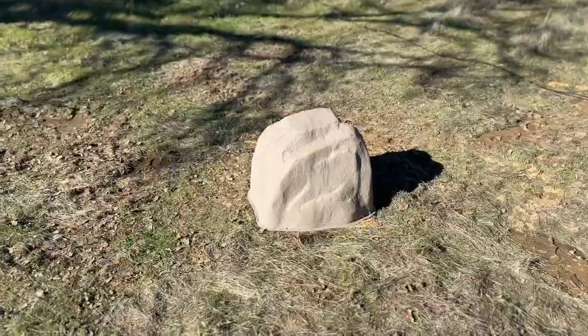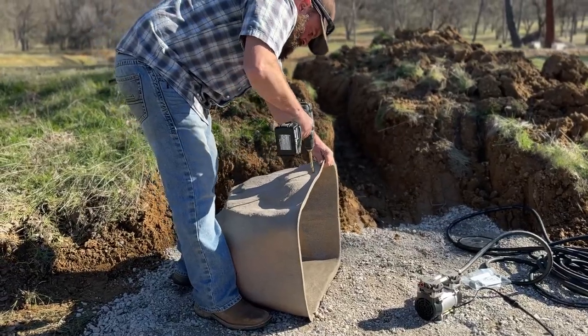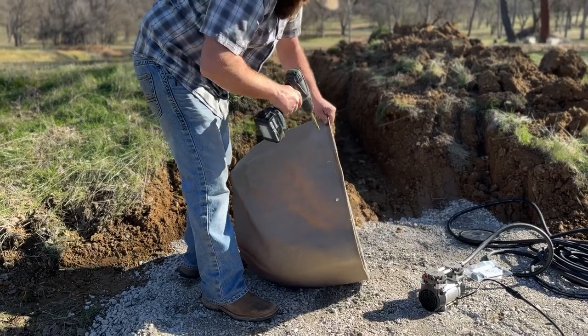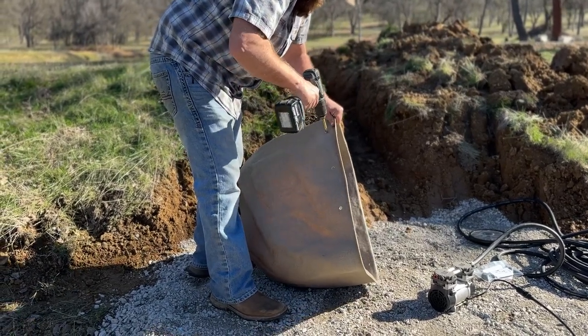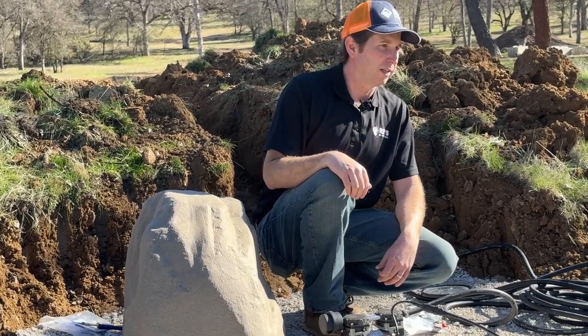For now we're going to cover it with this artificial rock. That's going to keep it out of the elements — we don't want this directly in the rain, in the snow, any of that. I've drilled a couple of holes at the bottom as vents. I'm going to see if it heats up too much; if it does, I'll drill a couple more just to make sure we have nice ventilation so the pump doesn't overheat.